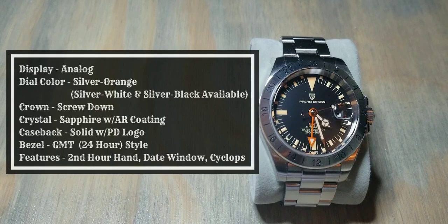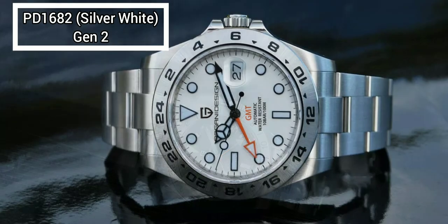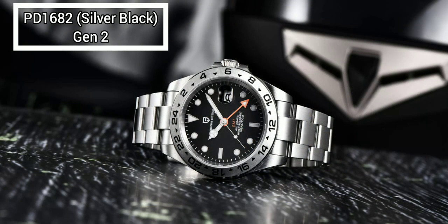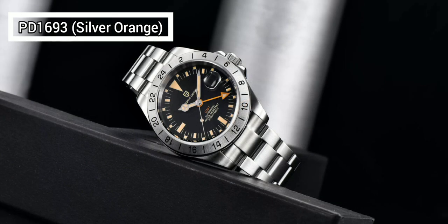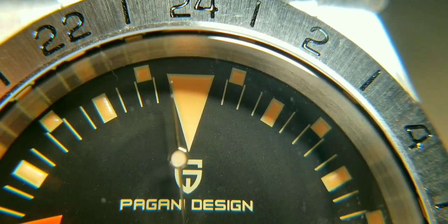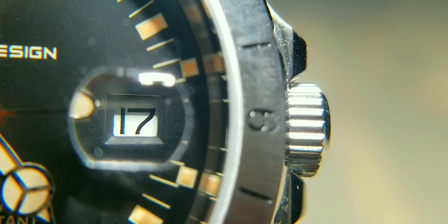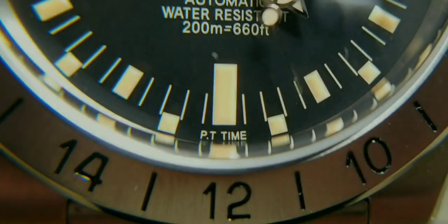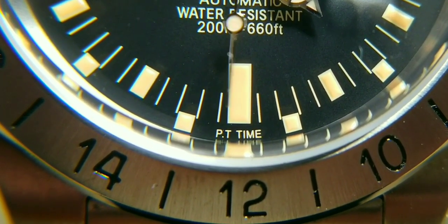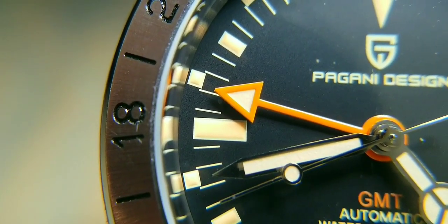The display is analog and the color is silver and orange. There are three color options for this model: silver and orange as seen here, silver and white, and silver and black — the silver and black looks very similar except the hour markers are white rather than orange. Pagani Design did this to emulate a vintage Explorer 2 style; on vintage 1655s the hour markers have turned yellow-orange due to patina over 45 to 50 years, so that was a cool touch.